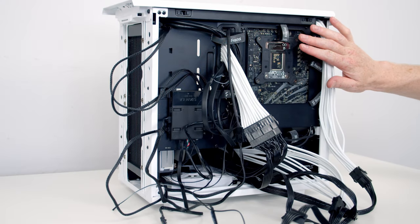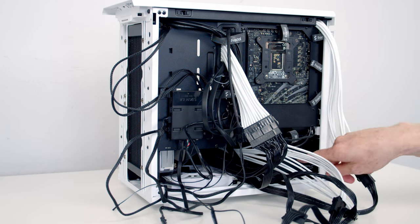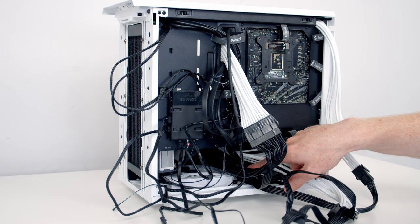The last thing to do is some cable management. We've got plenty of velcro cable straps to help manage the cables, and importantly we're going to try and manage our power supply cables as best we can so they're out of the way of the bottom fan.